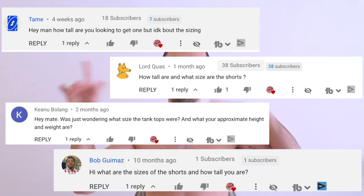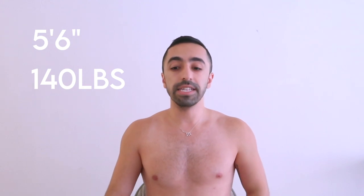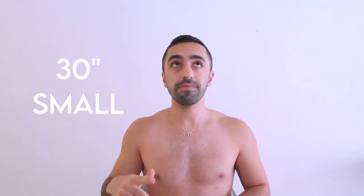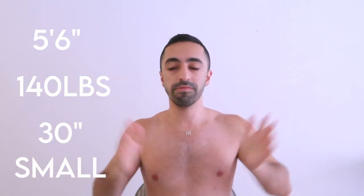Before we get started on any of the hauls — because I get this question in comments and Instagram DMs a lot — I am 5'6" in terms of height, my weight is about 140 (it fluctuates sometimes), my waist is 30, and I generally get small. In terms of top size, it's also small.